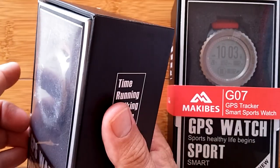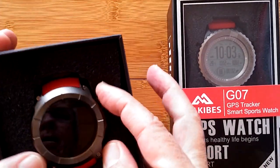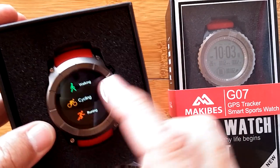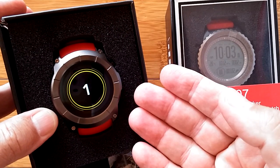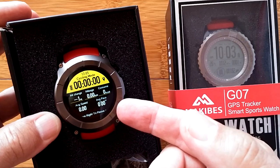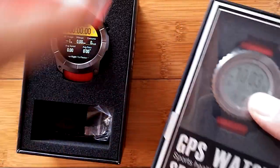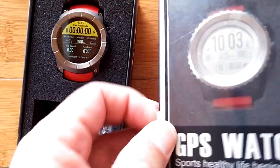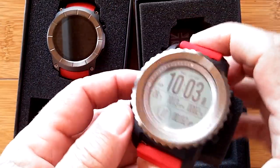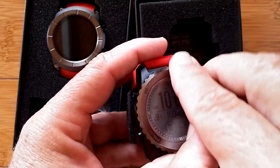You may remember we recently reviewed the Makibes G05 — just to remind you what it looked like: when you turn it on you have a regular lit-up screen and all sorts of different things you can do with it, different sports and activity tracking with built-in GPS. The G07 is similar but has a transflective screen, much like an old digital watch, that is always on and gets brighter in sunlight.